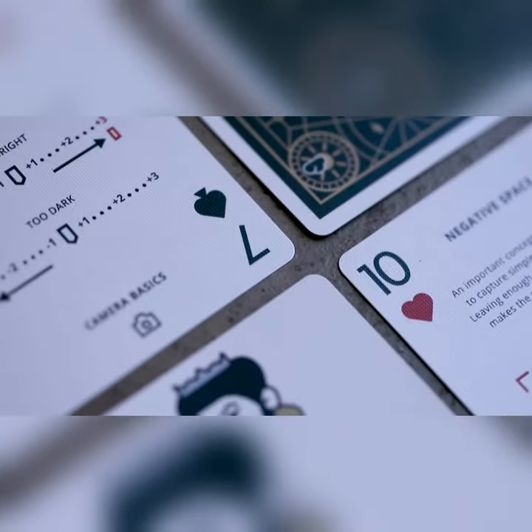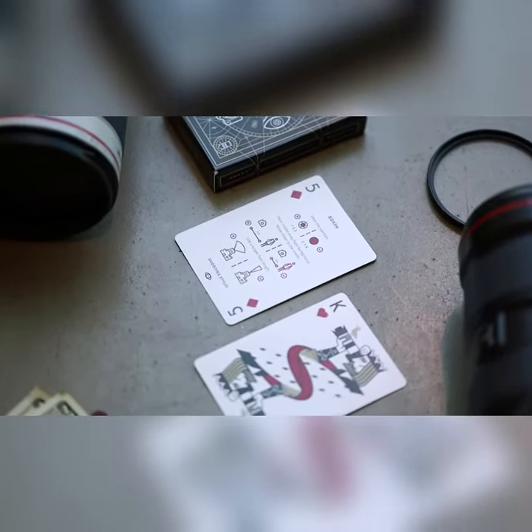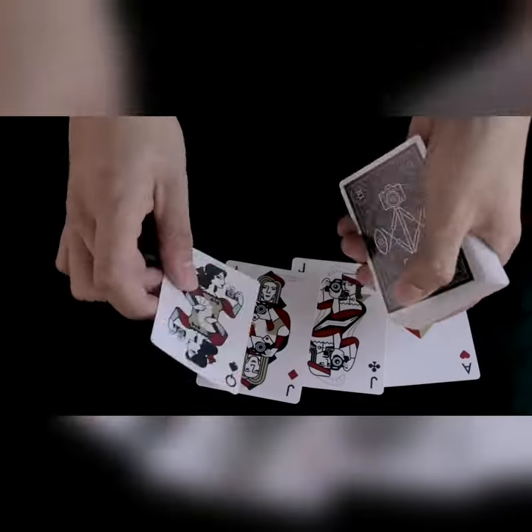Imagine a super useful photography reference sheet, which is as informative as your camera manual, but not as unhandy. Instead, it is printed on a deck of uniquely designed playing cards. Introducing the Photography Deck, the ultimate playing cards for camera lovers.